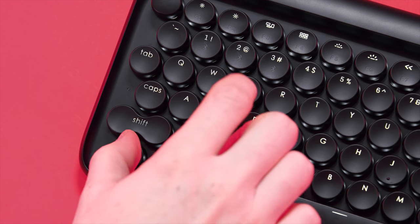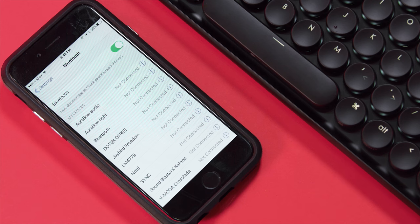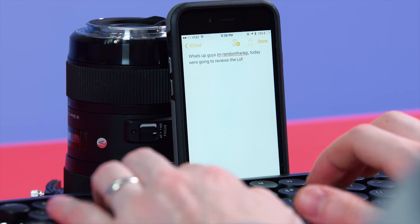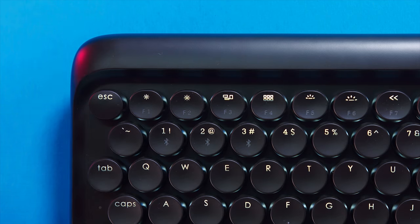For pairing via Bluetooth, you'll see on the 1, 2, and 3 character keys — just press Function and that'll start the Bluetooth pairing. It connected to my phone almost instantly; it popped up right away. Probably best for pairing with your Bluetooth-enabled PC or laptop, and throughout my testing I didn't notice any input lag. It just connected right away.